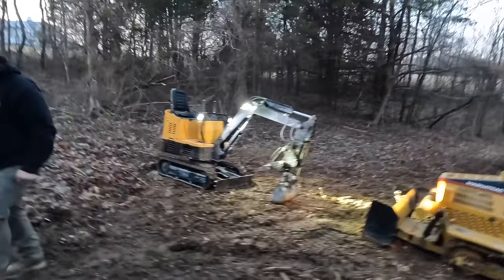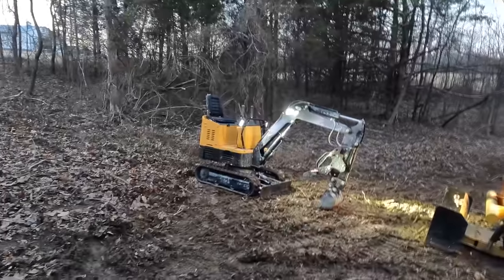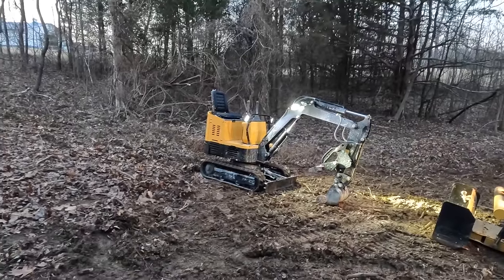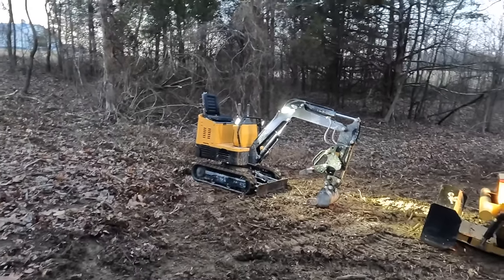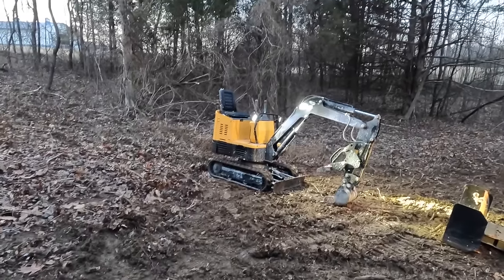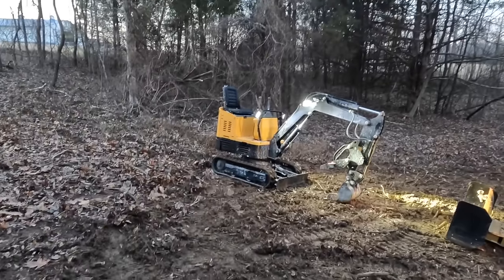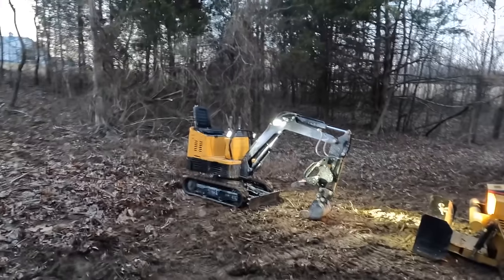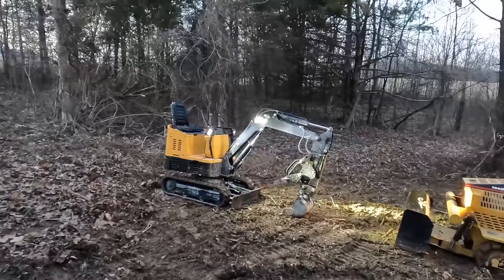Has the Chinese mini excavator proven to be reliable and robust? I'd say borderline dangerous because it has absolutely no safety features and the hydraulic power it has is way too much for its size. It has more swing torque than excavators two and a half times its size. Is that dangerous? Absolutely. Do I like the fact that it's dangerous? Absolutely — because it's going to weed the stupid ones out real quick, and it almost got me.